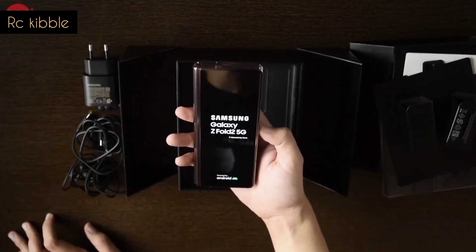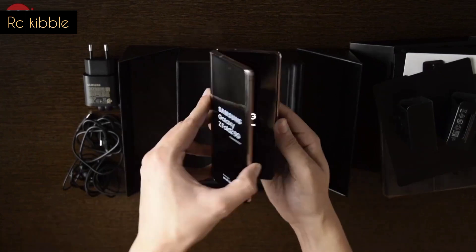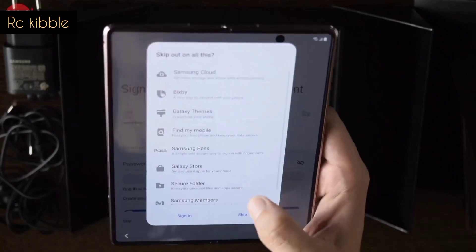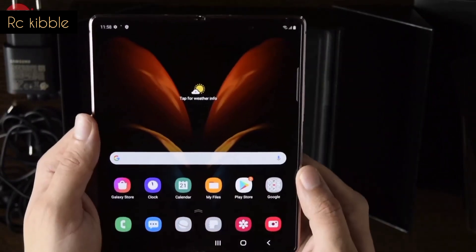When you boot up the phone for the first time, you will be asked to go through the getting started process using the screen inside. This was the first time I got to take a look at it, and it's really sick. A few more taps and there we go — the first look at that display.